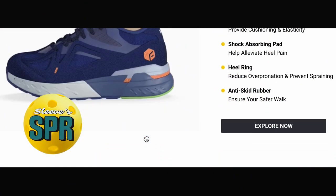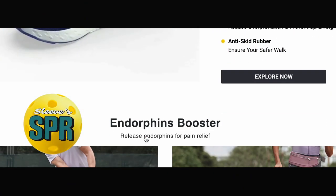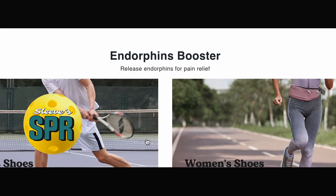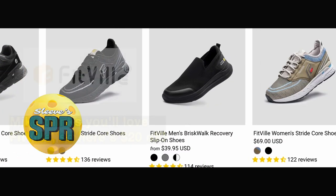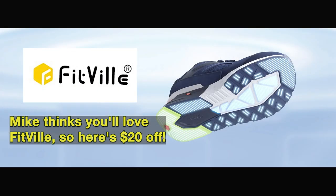If you're looking for very comfortable court shoes — in fact, the most comfortable court shoes I've ever worn, and I've worn a lot of them over the years playing different sports — try Fitville. We have a link in the description that gets you 20 bucks off your purchase.